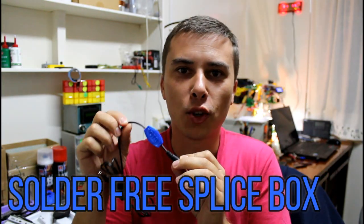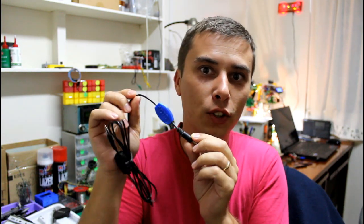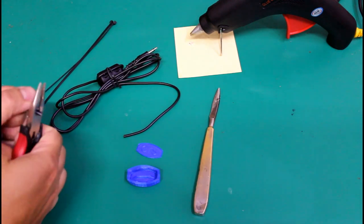Hello guys, today I can show you how to splice wires like this in a watertight enclosure without the need of soldering them. The first instruction would be to remove the insulation of the wires.